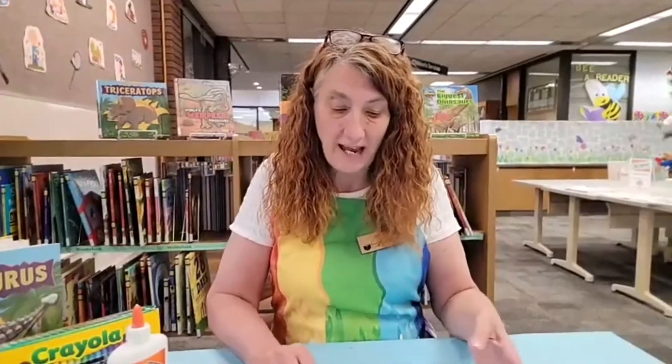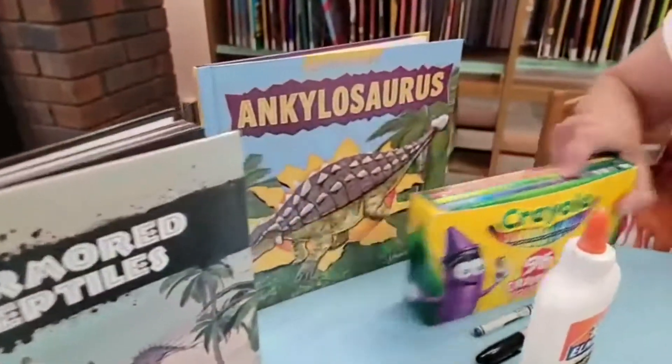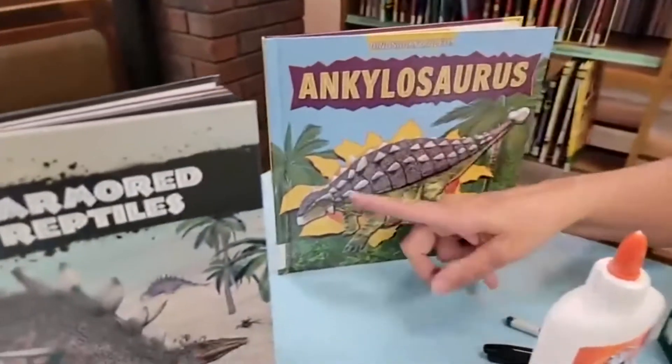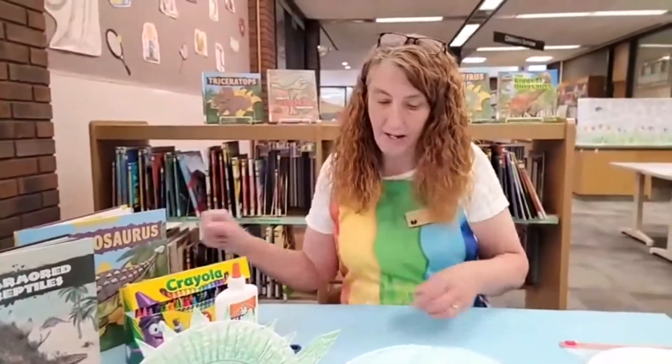So what we're going to do is after you have colored your dinosaur — and we are going to be making an Ankylosaurus today. An Ankylosaurus is a dinosaur that has armor on the back. So we are going to put a bunch of ridges on the back of our dinosaur.